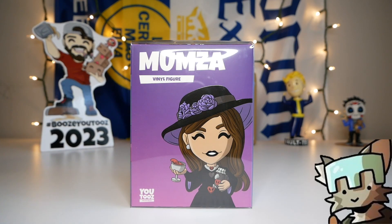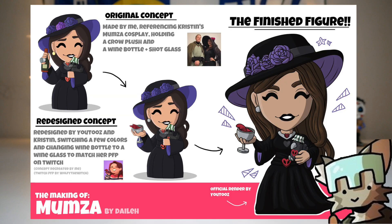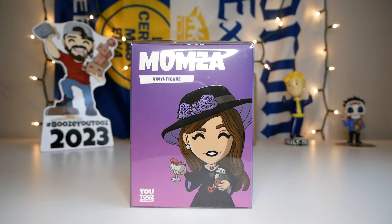Take it away Dela. So when originally designing the Mumza figure, I kind of had to make stuff up since her character never had a set-in-stone design before. I looked at a combination of fan art and her own Halloween cosplay of her character and basically merged the two into what it is now. Then I added the crow to represent Philza's Twitch chat, since in their whole online parents bit Kristen is the favorite parent. Then I added the wine bottle and shot glass to represent her hobby of collecting shot glasses, which was later changed to a wine glass to match her Twitch profile picture — and probably because it's a little too complicated. And that's basically how the design came to be.